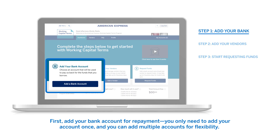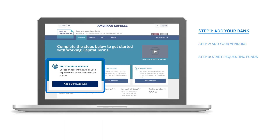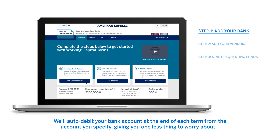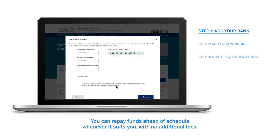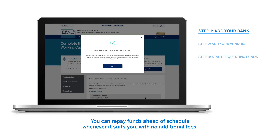First, add your bank account for repayment. You only need to add your account once, and you can add multiple accounts for flexibility. We'll auto-debit your bank account at the end of each term from the account you specify, giving you one less thing to worry about. You can repay funds ahead of schedule whenever it suits you, with no additional fees.